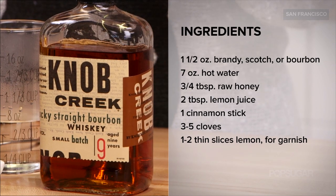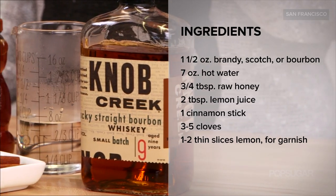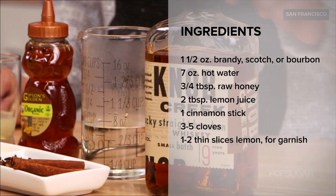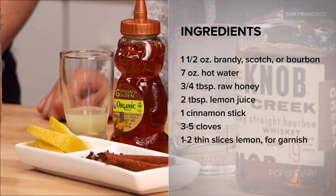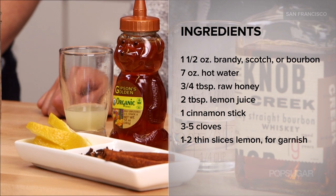Such an easy drink to make. You'll need one and a half ounces of bourbon, seven ounces of hot water, three-quarter tablespoon of raw honey, two tablespoons of fresh lemon juice, and for your garnish you'll want a cinnamon stick, three to five cloves, and one to two lemon slices.